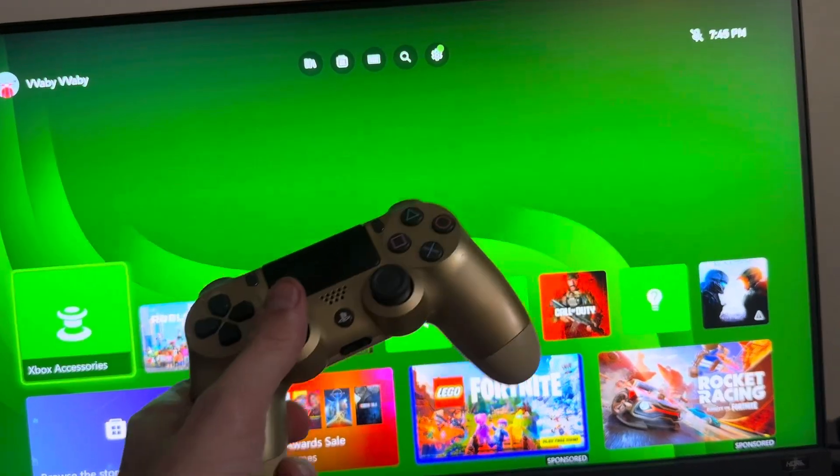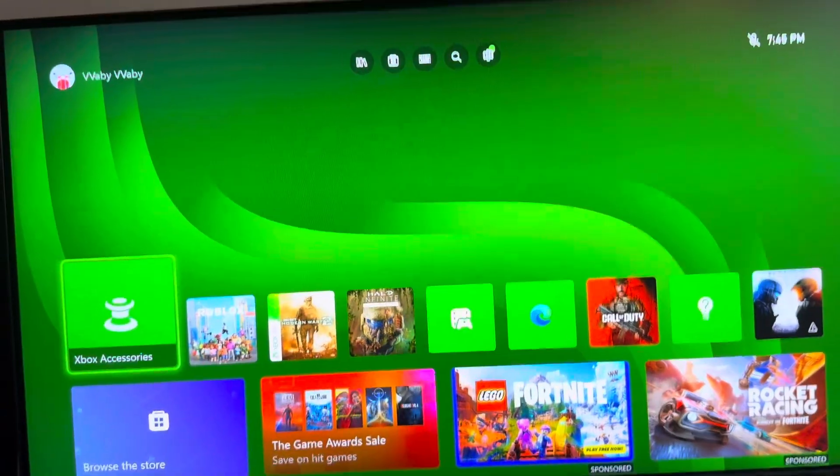Yo, what's up guys? It's your boy BNT's video. I'm going to show you guys how to use the PS4 controller on the Xbox Series to play Modern Warfare 3.